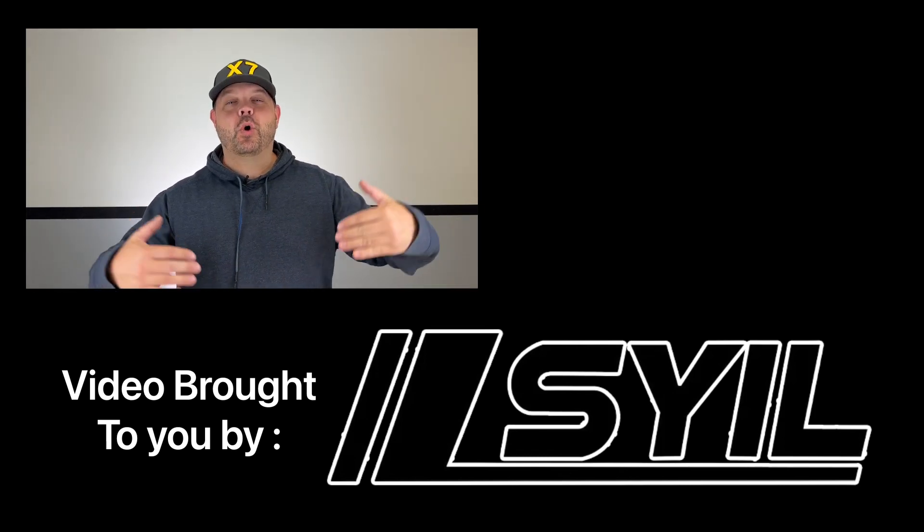I decided to hit record this time so I can actually tell you the story. Hey everybody, Jay here, I'm back with a video for you guys today.